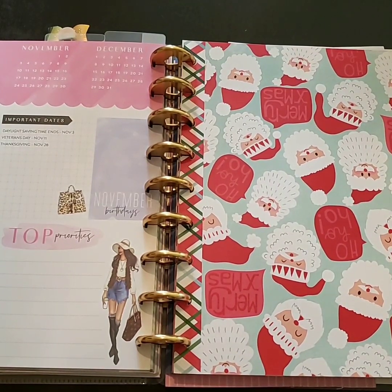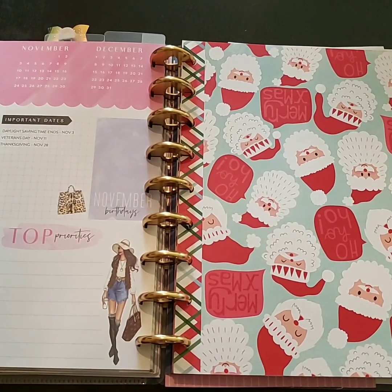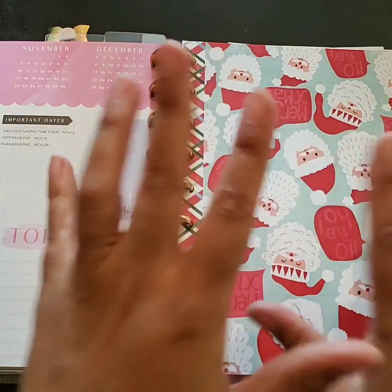Thank you so, so very much for checking out this video. If you're an oldie but a goodie, thank you for always stopping back by — I do appreciate you. And if you're a newbie and you like this video and want to be a member of the Goodie Squad, go ahead and hit that subscribe button. Make sure you hit that notification bell so you don't miss the next time I upload. Thank you guys so much for watching, and I will see you in the next one. Bye, guys!